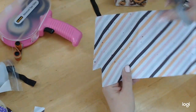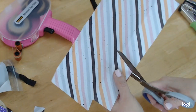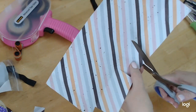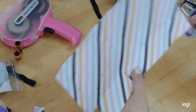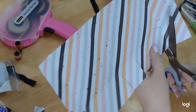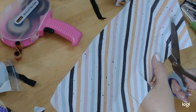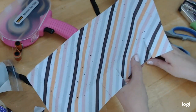The next thing we're going to do: at the next score line, we're going to cut from the bottom up to that score line, and continue with all the rest of the bottom score lines. I'm just taking it and cutting up to that score line. I did that a little wrong so I'm just taking a little sliver off, but that's okay because that's the bottom of the box.